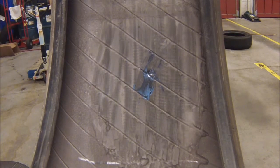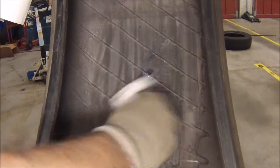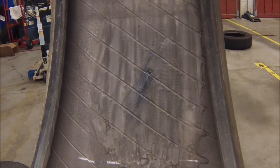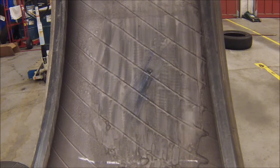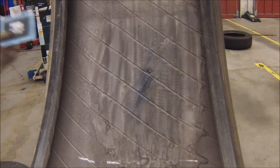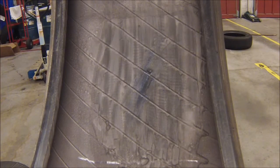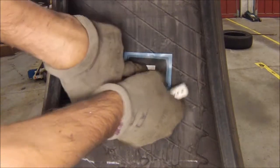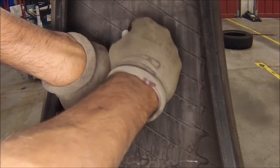Now we can go ahead and use a paper towel and clean off the extra glue. Next step is to take our patch and mark where we're going to be buffing the area. Go ahead and lay the patch down over the filler and draw a 4x4 box around it.